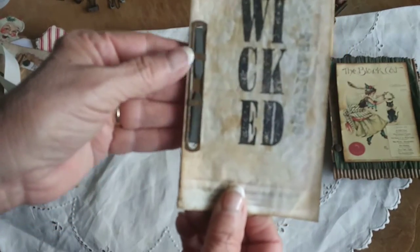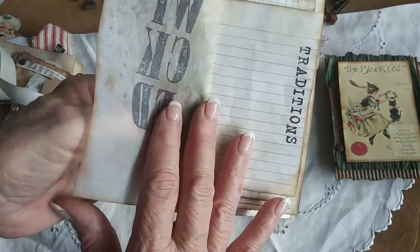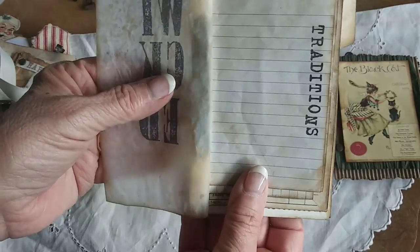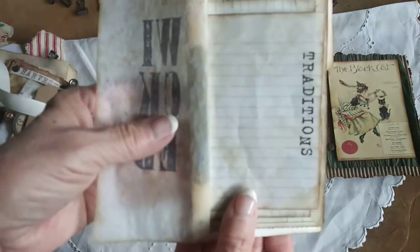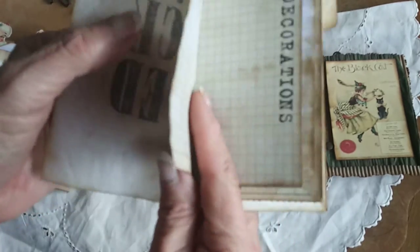Again it's just held together with a prong fastener — you could change it out. I stamped 'wicked' on here. On the inside it just talks about your traditions. The tradition in our family for Halloween is we go to a haunted restaurant called Catfish Plantation down in Waxahachie, Texas. We eat there and when the kids were little they used to dress up in their Halloween costumes. Then we come home and we watch The Ghost and Mr. Chicken with Don Knotts. That's our tradition.